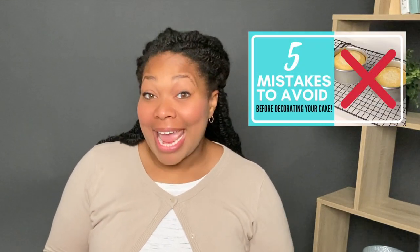So a while ago I had a video titled Five Mistakes to Avoid Before Decorating Your Cake, and today I am going to be reacting to it. But not only that, I'm going to be answering some of the most frequent questions that I receive in the comments.